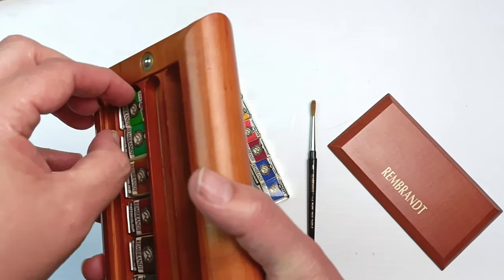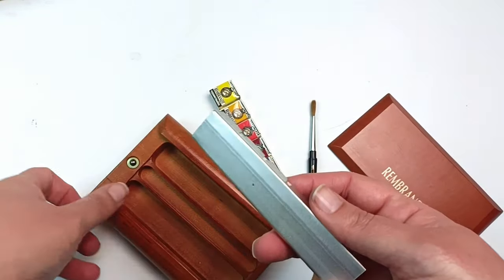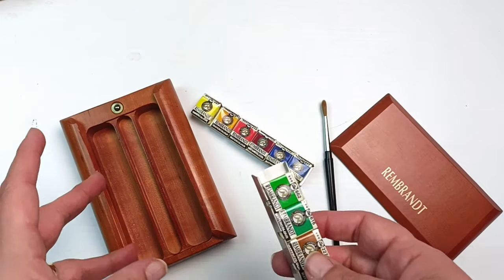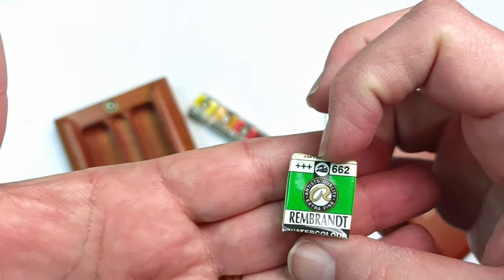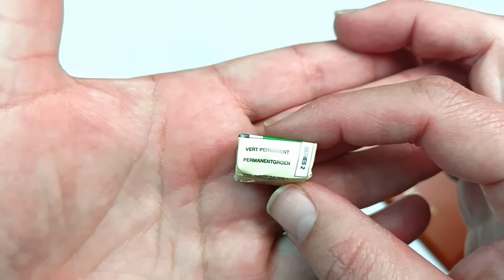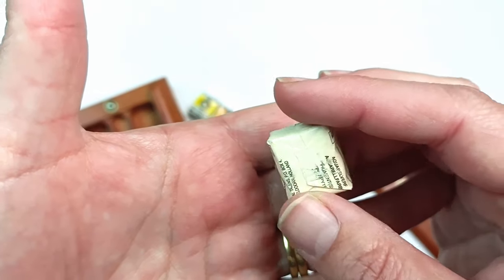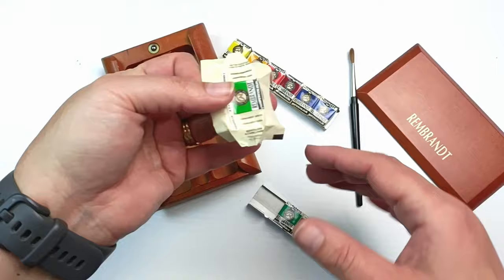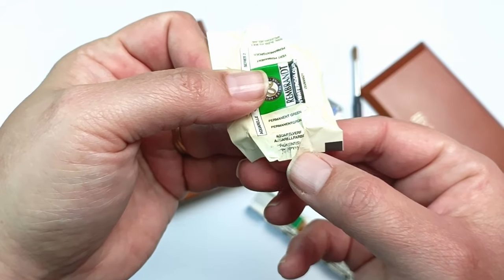That second side really didn't want to come out - I had to push them down and prize the whole thing out. But it's such a beautifully made box. The newer ones come in black boxes and I don't know if they're quite the same design. The Rembrandt watercolor label shows what I'm guessing is a lightfast rating - they all seem to have three stars. I found the pigment numbers but they're a bit smudged off on some.